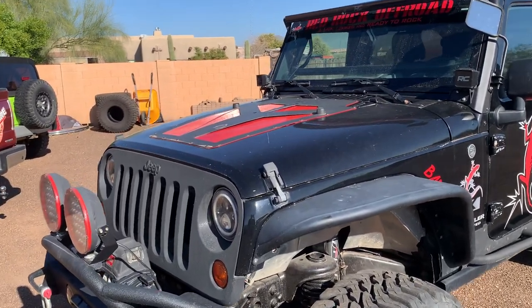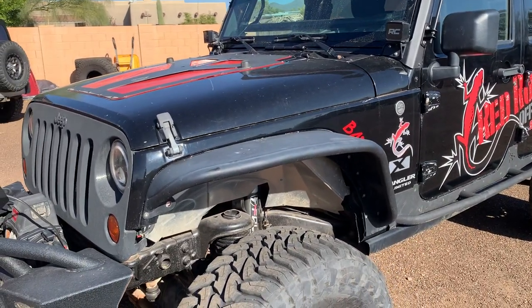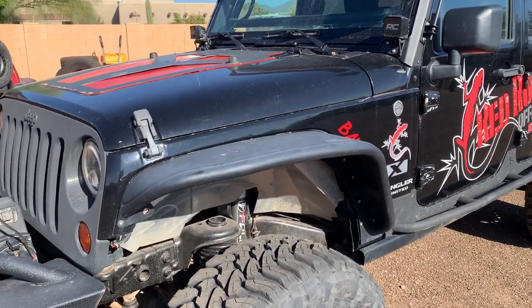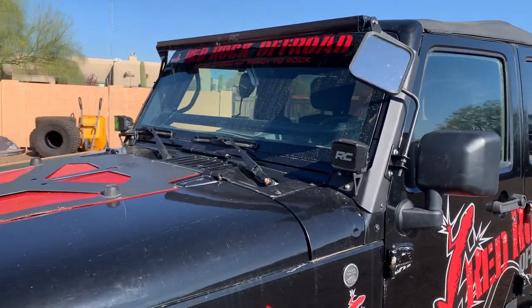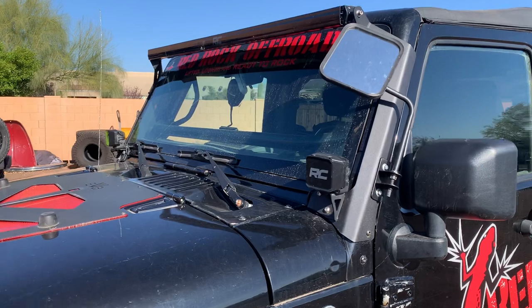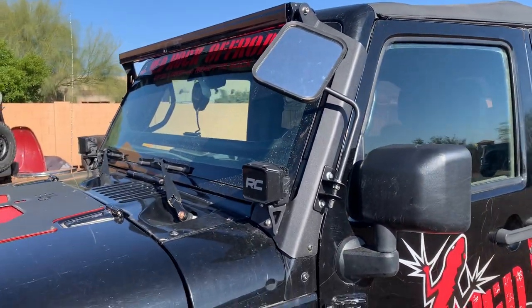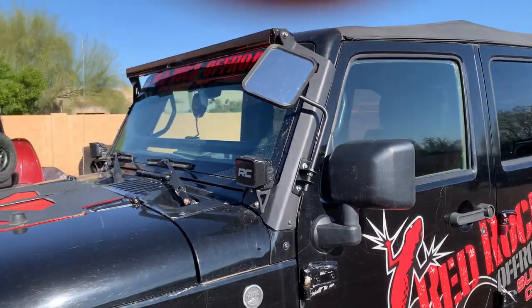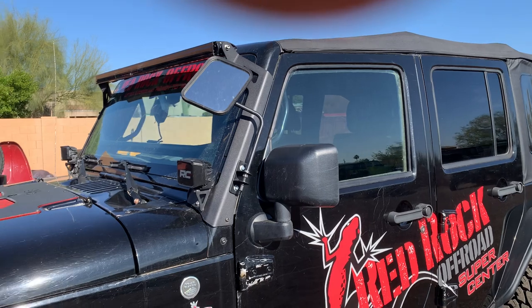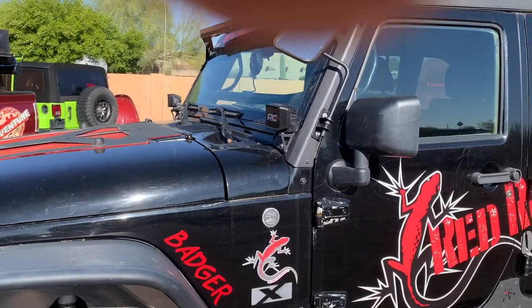Got an Evo hood panel on it. Bushwhacker aluminum flares, Artec inner fender liners. Just added some Rough Country 2-inch wide angles and the 15-inch Rough Country light bar on it. Came out here to the desert — things get real dark out here real fast at night. So I wanted the extra light out here in Arizona. The light upgrades add a little extra light for the night runs.